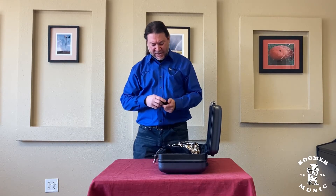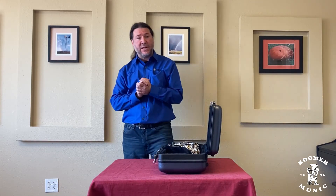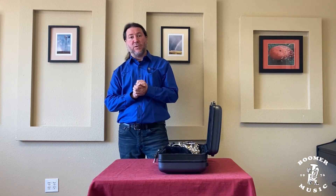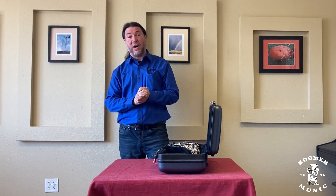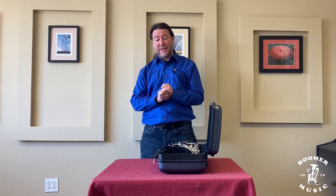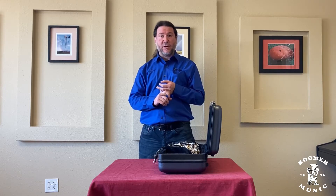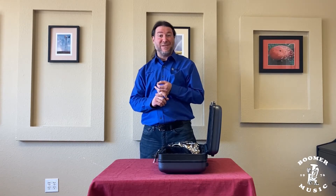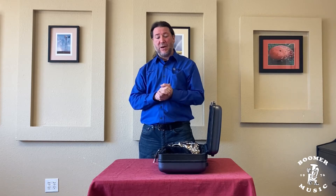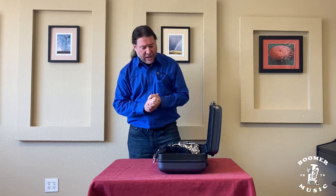Now I want to talk about swabbing the instrument. In all of our Boomer rentals, we supply a body swab. There are other swabs I highly recommend buying which will swab out the neck and also the mouthpiece. One of our Boomer Music representatives can go over all the different types that are out there and see what best fits your needs.